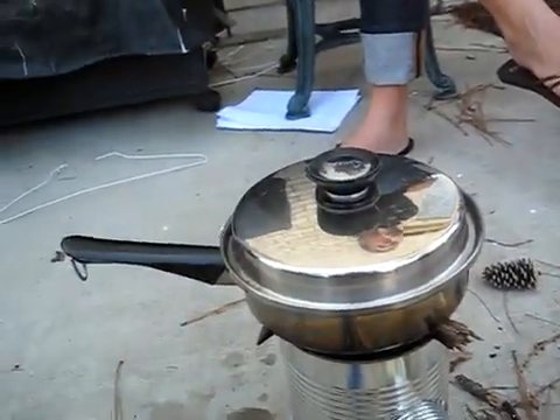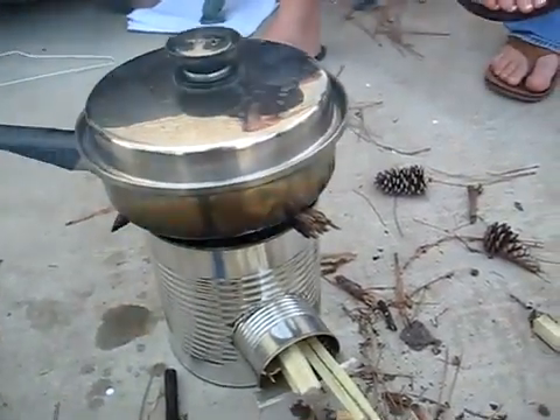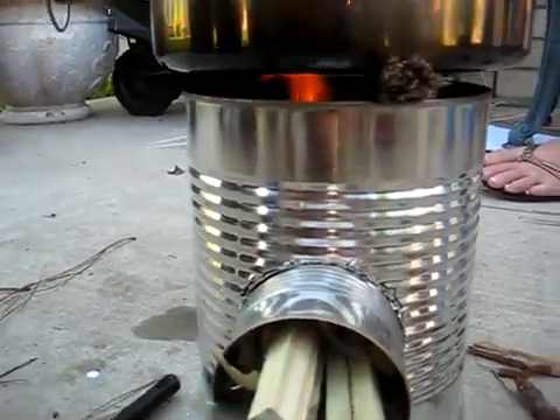Don't use pine needles — we learned that's a bad idea. But I would say two thumbs up on the rocket stove. It works very well, puts out a good flame, and it definitely works.